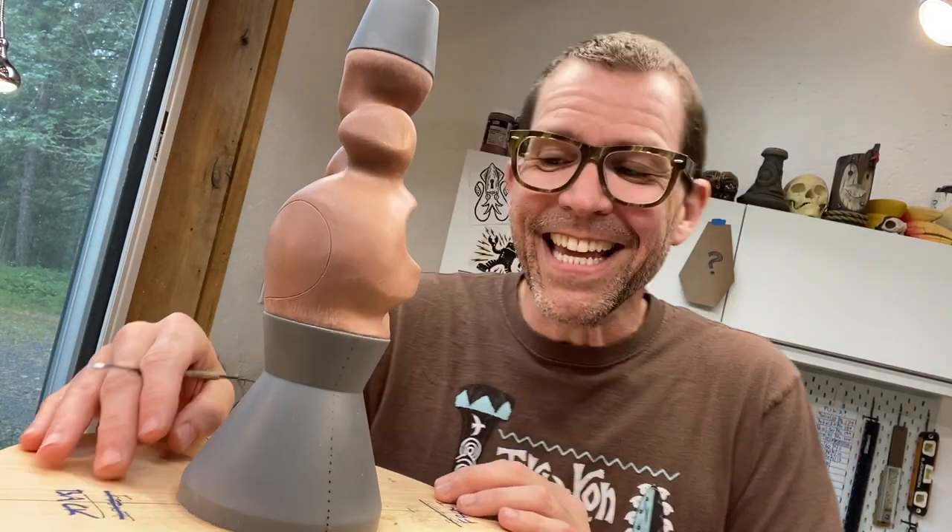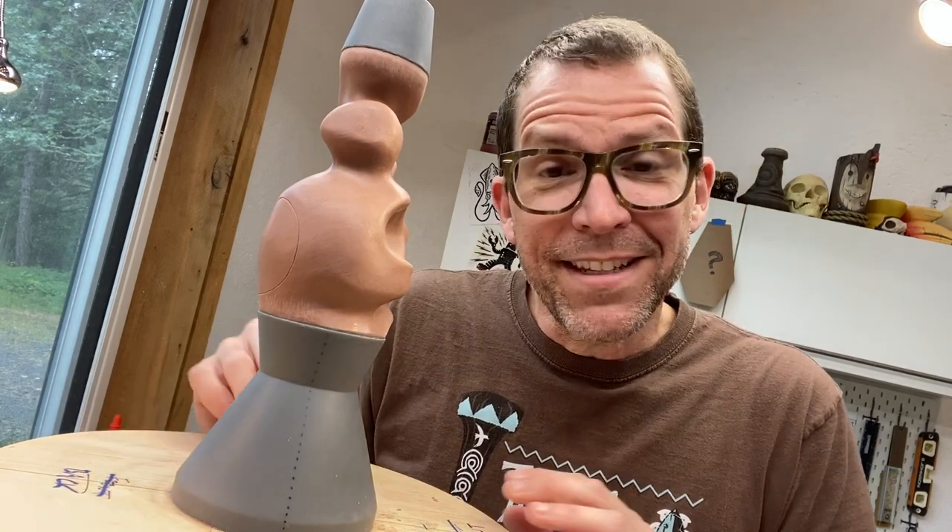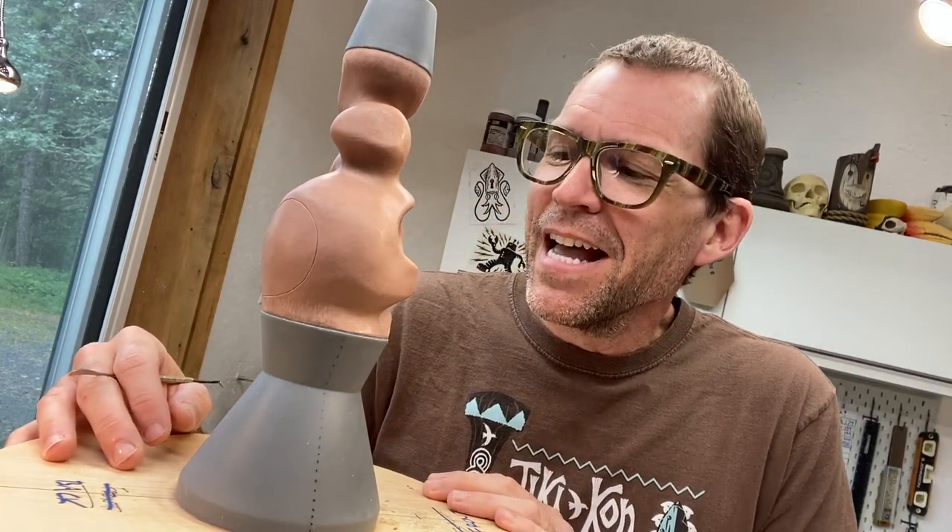Hey! It is Technical Tiki Tuesday and this is the week that we are going to do our darndest to get this thing finished. It's gonna be a short week — we're going on a little camping trip — so I don't think I'm gonna have time to get this in the mold, but we're definitely gonna get it finished and ready for molding.